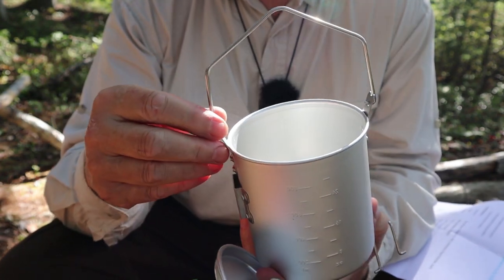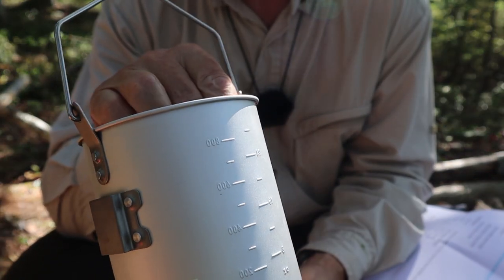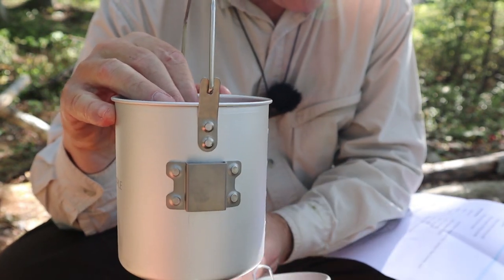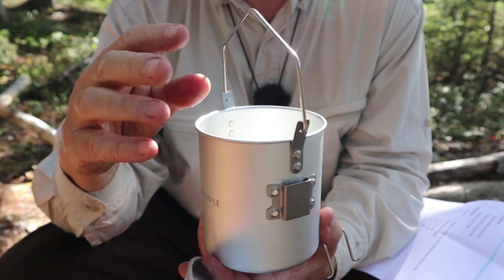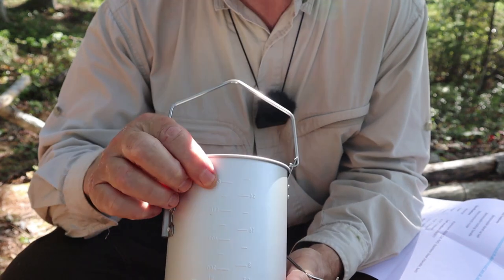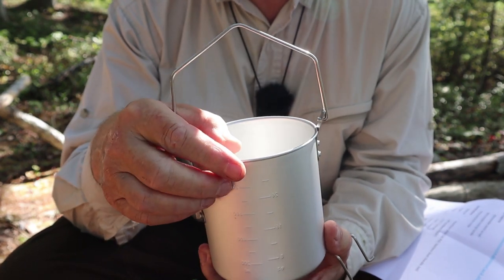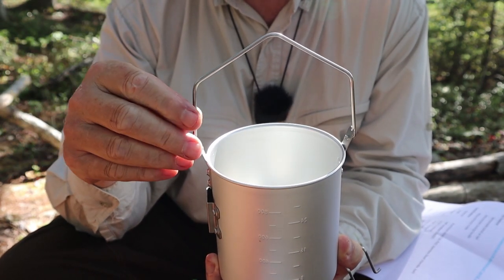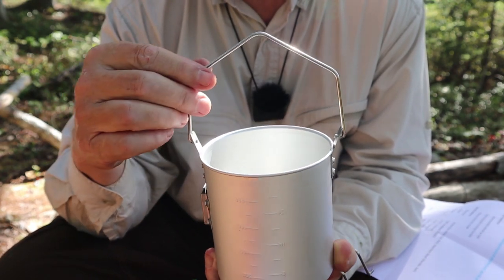It's made of anodized aluminum, has a bail and handle, and has measurements on the inside that also show through on the outside, so you can measure your volume. It is a 900 milliliter pot, which is 30.4 ounces. That's up to the very top, so you wouldn't fill it to 900 milliliters. The 800 milliliter mark, about three-quarters of an inch from the top, is a good safe functional level. I wouldn't go higher than 800; more often I wouldn't go much more than 750 milliliters — two to three cups. You've got safe working room inside for bringing water or anything else to a boil.